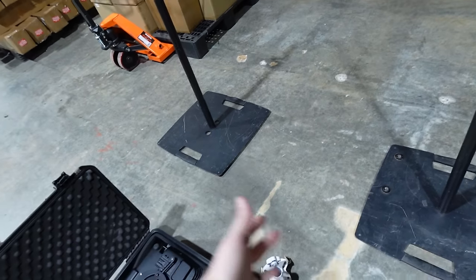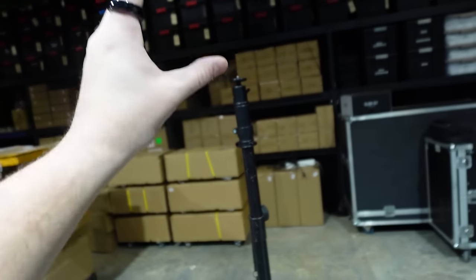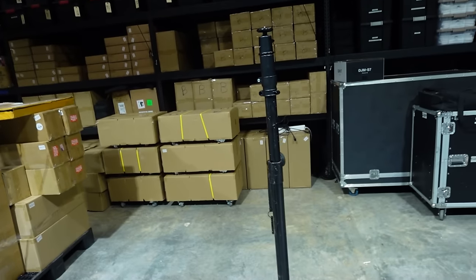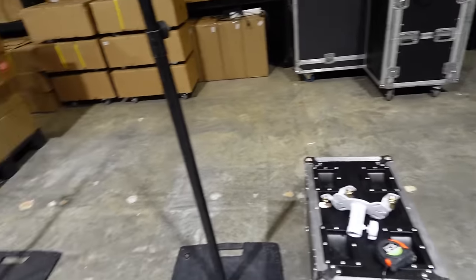That's actually what we originally bought the gravity stands for — that's why I got black ones and why I never bought cases, because normally this is supposed to not be seen. The projector goes on top, shoots the monogram, hidden out of the way. We've also realized you can put speakers on it so you can make clean setups if you're not using column arrays.